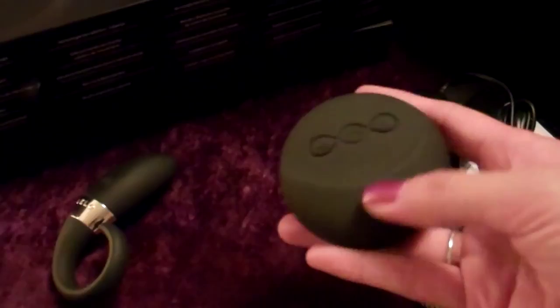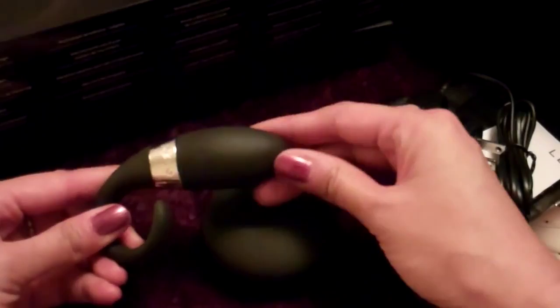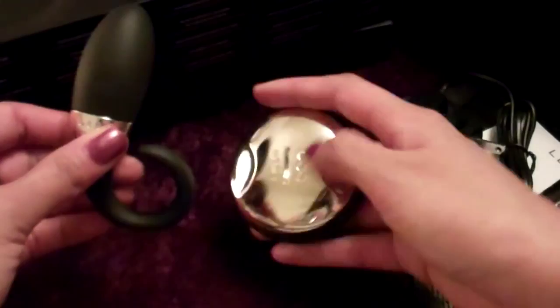They're made with silicone — that really soft feeling silicone that Lelo is known for. The little gold ring and the back side are actually ABS plastic. It is all totally body-safe and phthalate-free.